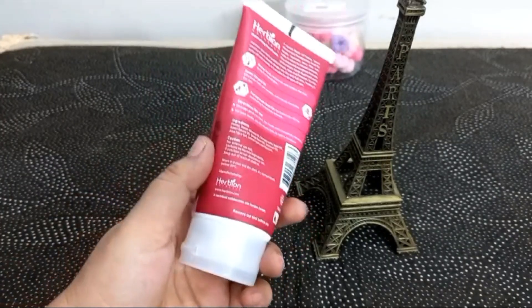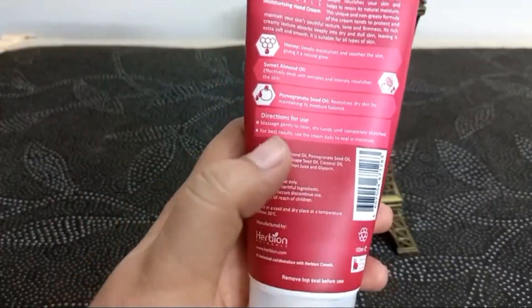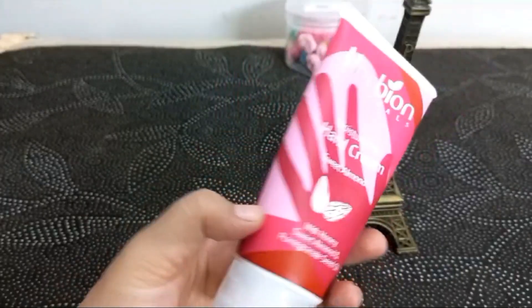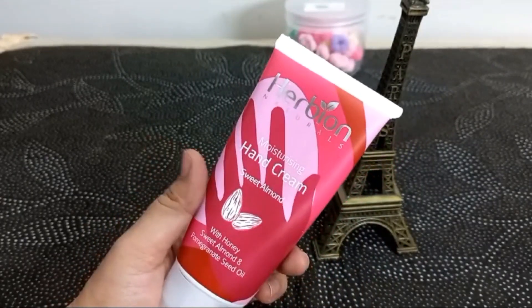When I used any product, I had a review. If someone else wants to purchase it, I would like to know how it is. There are some things that I have not understood. I have shared with you. Please watch this video.